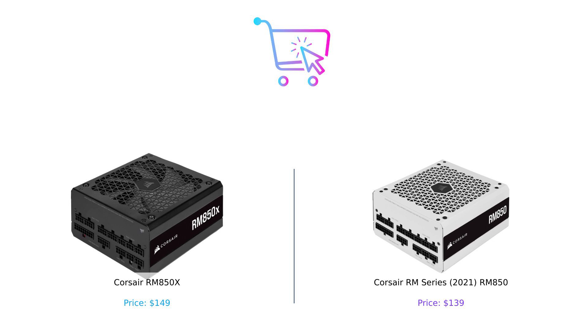Let us know in the comments which one you'd pick and why. And remember, whether you're spending big bucks or saving a few, always buy smart. Don't forget to like, subscribe, and hit that notification bell so you never miss out on our electrifying comparisons. Until next time, may your builds be tidy and your power supplies be plentiful.